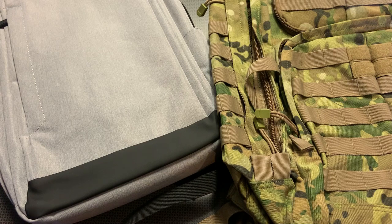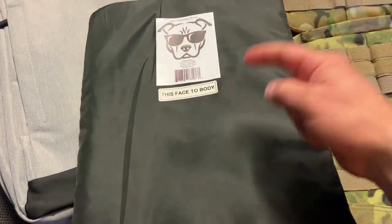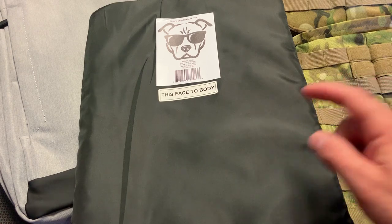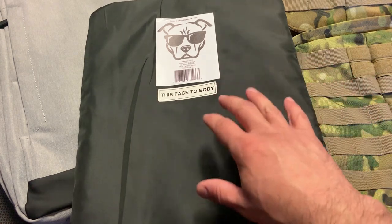I want to give a huge shout out to GuardDog Armor for sending this stuff out to the channel to try out, as well as a bulletproof panel to shoot down at the range to really prove it out and see what it can stop. I'm really excited about this because they're also offering this panel independently.